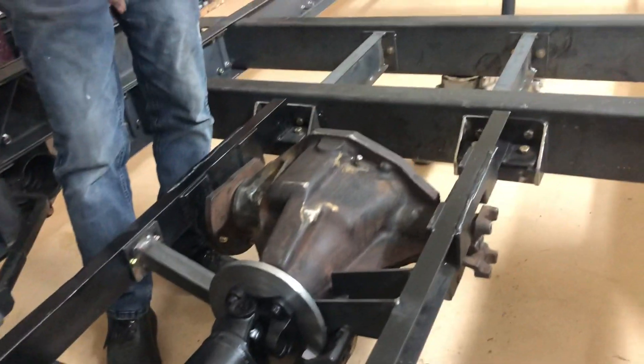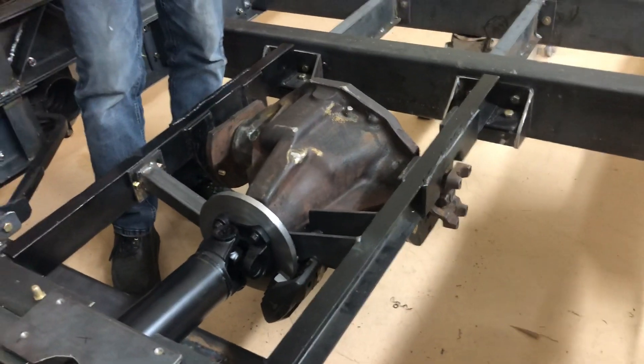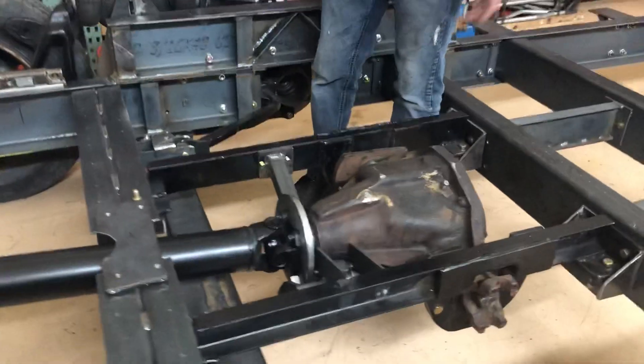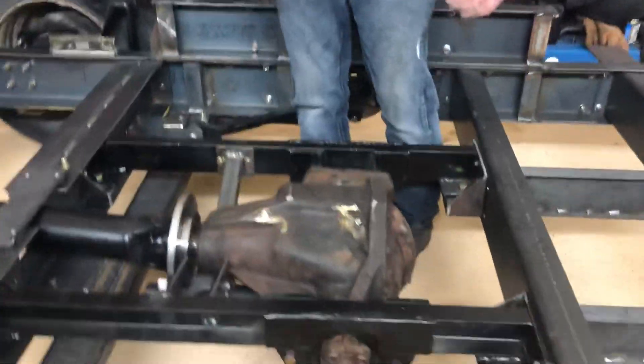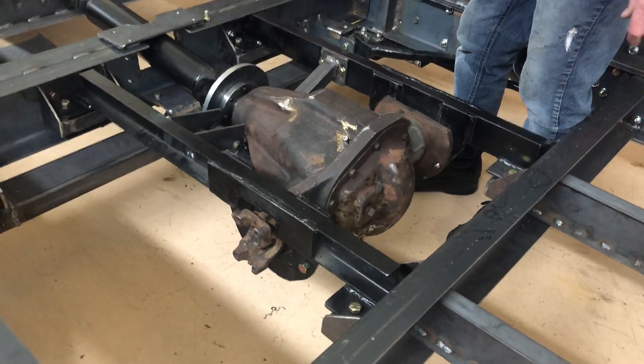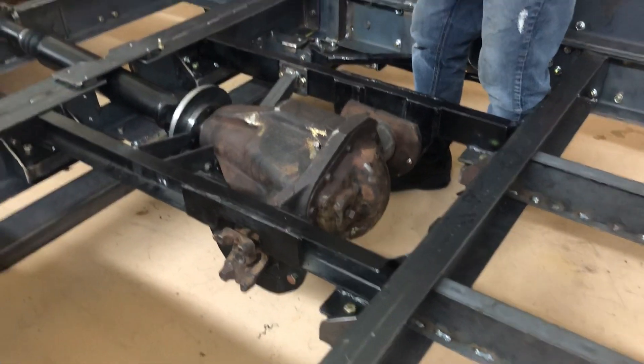The pumpkin is all put together now in its final location. I added an eighth-inch pipe for a temperature sensor. So this thing is all pretty much ready to go.